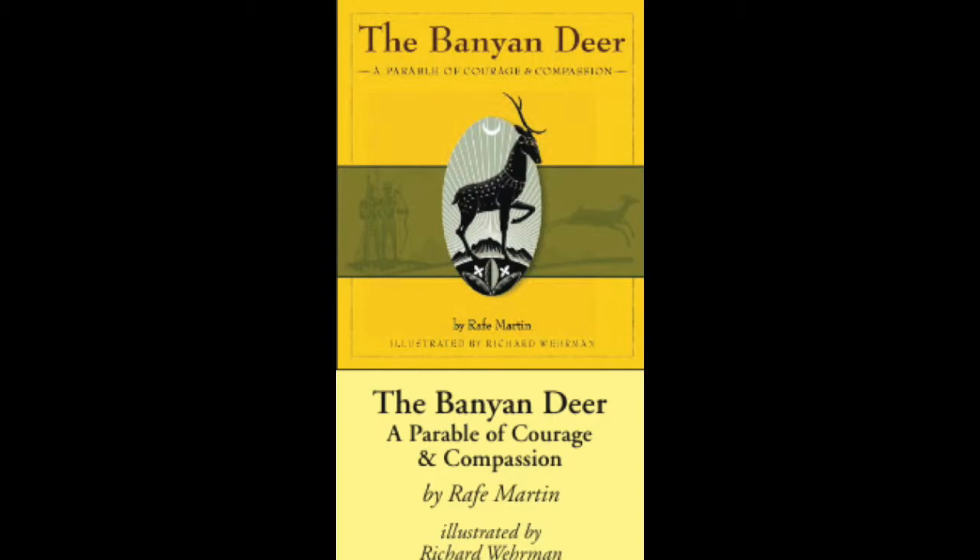The human king was silent, then said, 'You would risk your safety and that of your herd for a deer and herd that are none of your own?' 'I would, great king,' said the Banyan Deer. 'I will.' 'This is a high teaching and a very great lesson indeed,' admitted the human king. He sighed, 'But so it shall be. Go, be happy now and live in peace. For this day I shall free the other herd as well. Neither herd will be hunted again. Go and be at peace.'